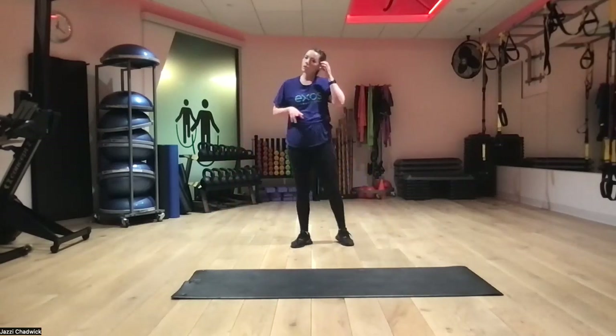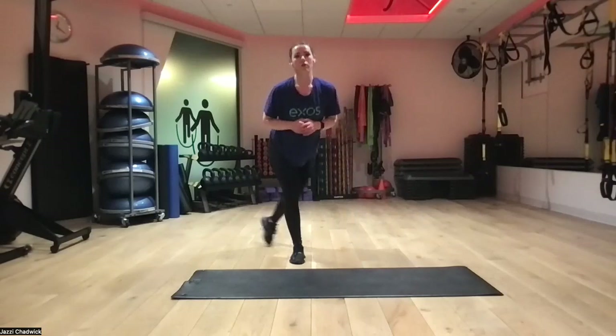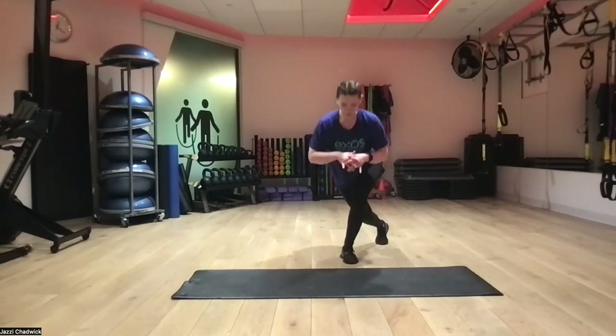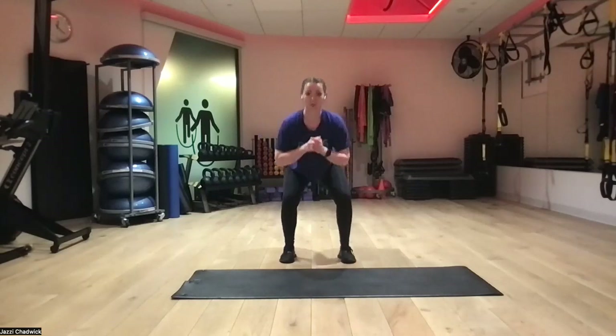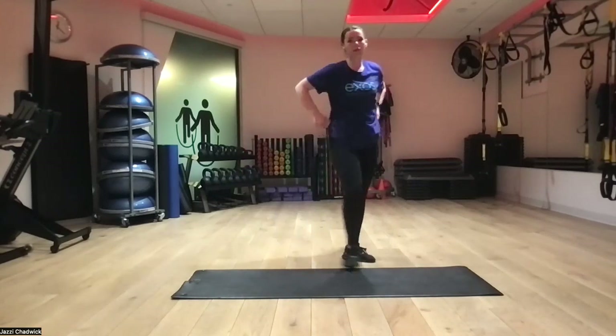We're going to our curtsy lunge with the squat pulse in the middle. Last round — last set, best set. If you want to make this more challenging, grab some dumbbells, put books in a backpack, hold a water bottle, or anything. Or just move a little bit quicker, but still being intentional. What are we trying to work here? We're working our front leg glutes, quads, and glutes in the squat pulses. Be very intentional with all movements even if going a little faster.